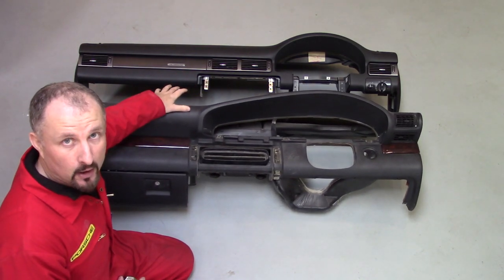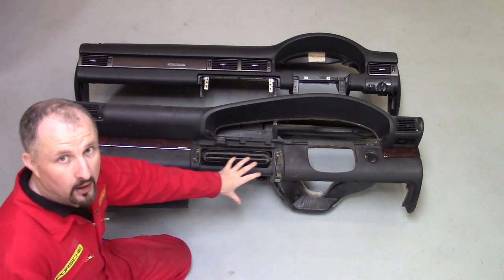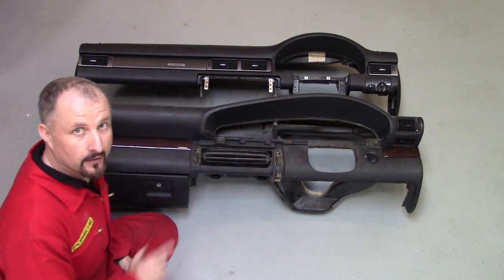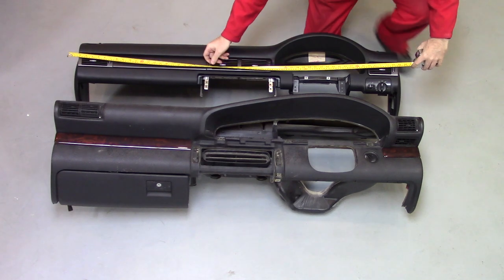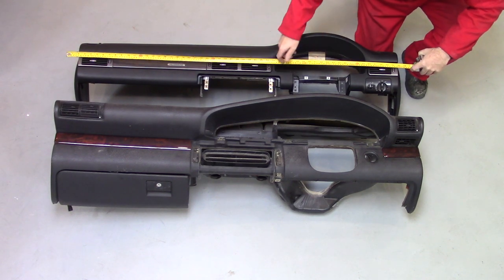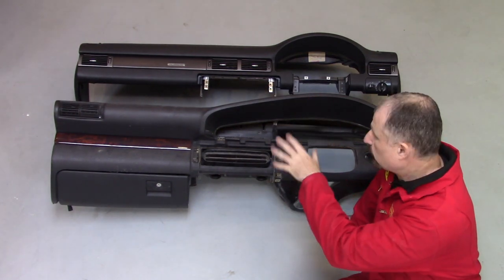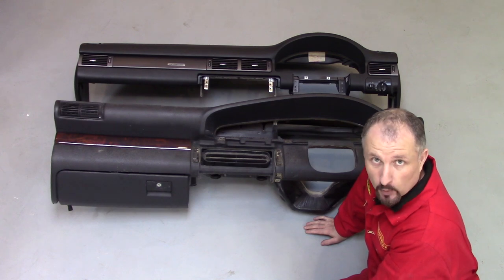Now the layout is very similar, but this dashboard from the Audi A6 C4 is much more chunky. You've got all this lower part here, which is removable on the Audi A6 C5 dashboard. Both dashboards are approximately the same length — you're looking at just over 142 centimetres or so. I'm hoping this highlights the transition between a more modern dashboard and an older one.